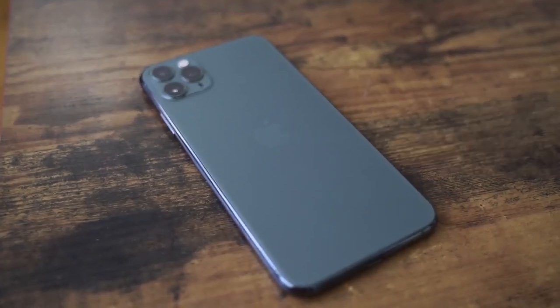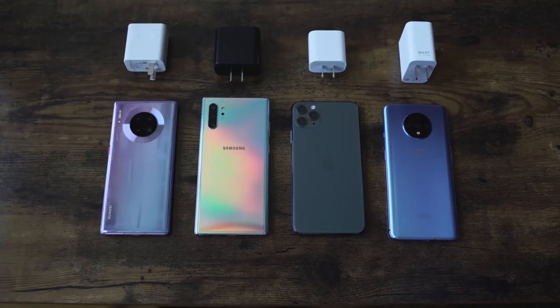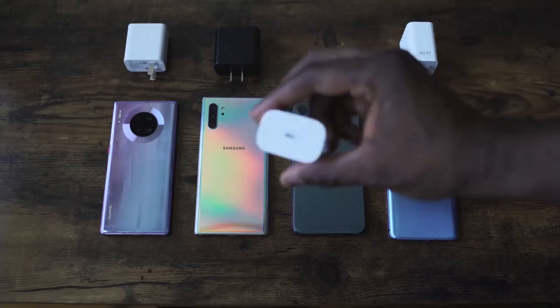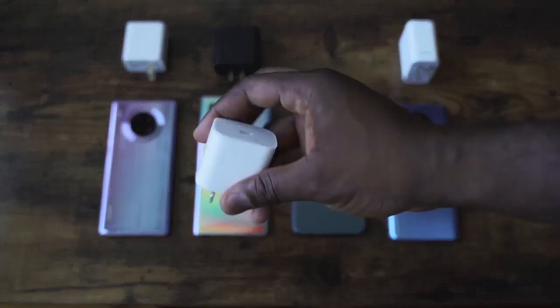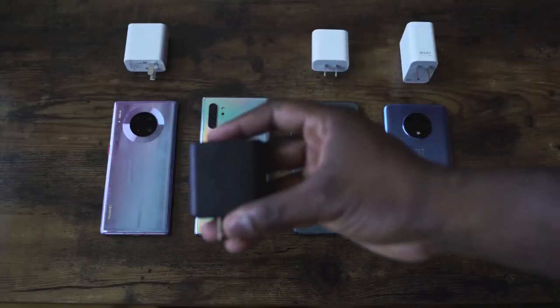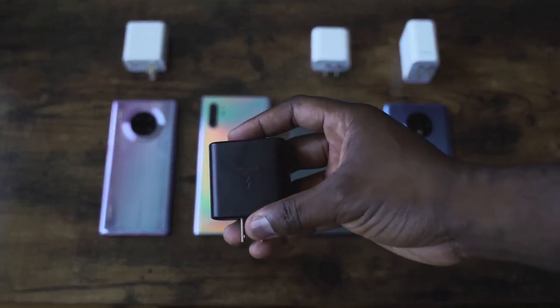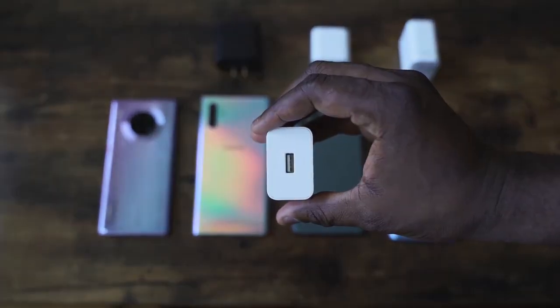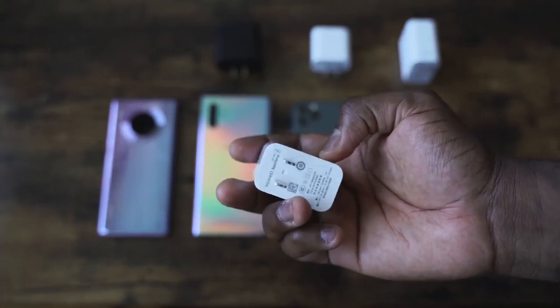Now you're wondering, why the iPhone as well? I haven't tested this out in a charge test. I know it's got an 18-watt charger, but we'll see. Looking at all the devices: the OnePlus 7T has a 3800 mAh battery with a 30-watt Warp Charge 30T charger. The iPhone 11 Pro Max has a 3969 mAh battery with an 18-watt charger. The Galaxy Note 10 Plus has a 4300 mAh battery using the 45-watt charger. And the Huawei Mate 30 Pro has a 4500 mAh battery with a 40-watt supercharger.